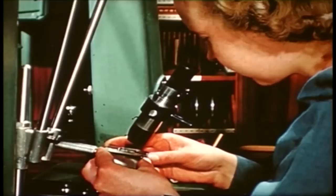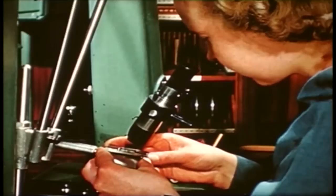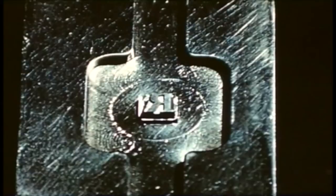She removes the finished punch and examines it through a microscope to satisfy herself that it is correct as far as she is able to make it so. This is an enlarged view of a 12-point Perpetua cycling arc which she has been cutting.